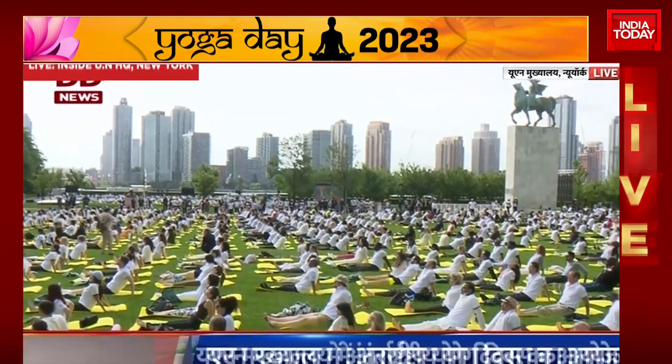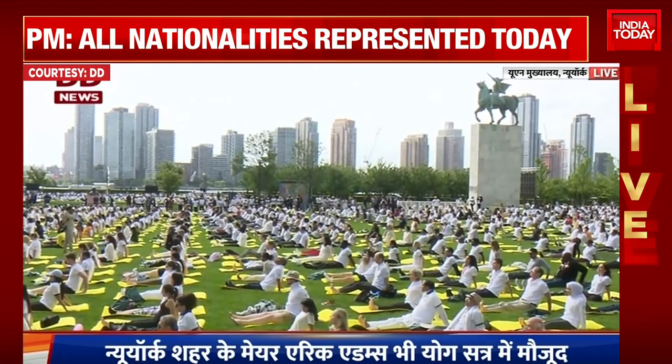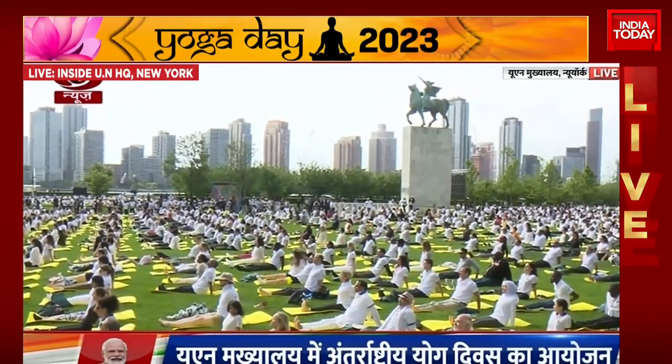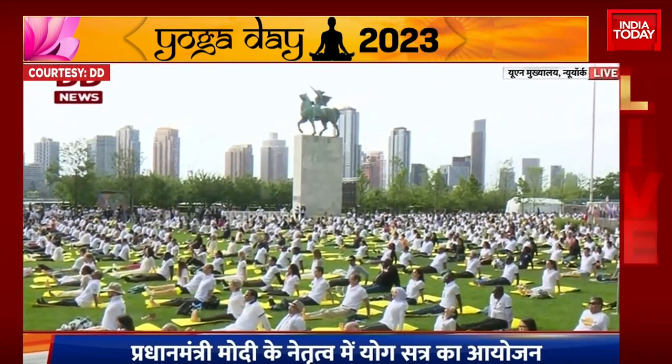The toes pointing up. Hands beside the hips. Press down into the ground a little. Lengthen the spine. Breathe in. Exhale. We'll come into Vajrasana, the diamond pose.